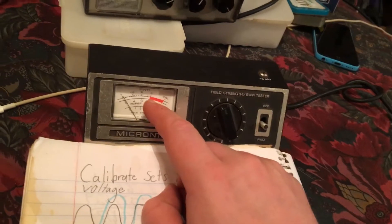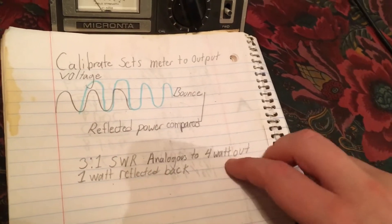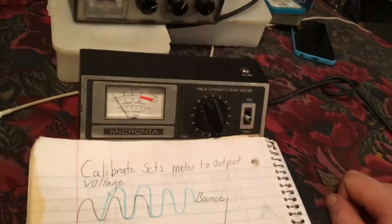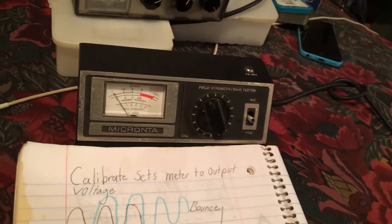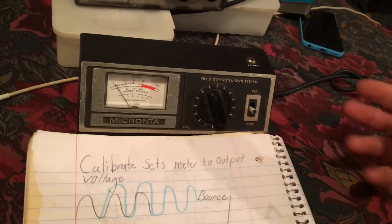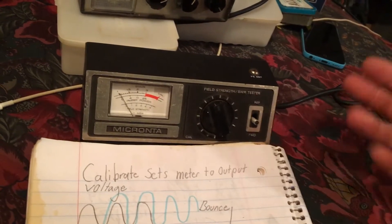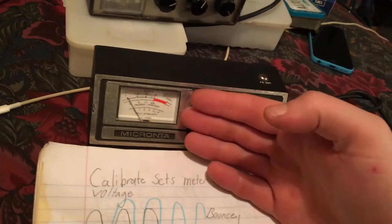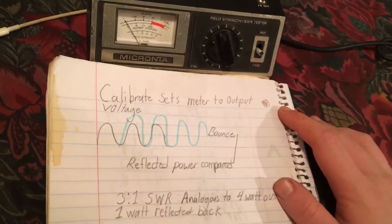A three-to-one SWR — which a three would be right there where it's just into the red — would be analogous to four watts out and one watt reflected back. Not good, don't do that. You don't want it to be three, you don't want it to be a two. If it is a two you can deal with it, but preferably you want two or under two so your radio is happy. You do not want to burn your radio up — it will blow your radio up if you don't get your SWR low enough.